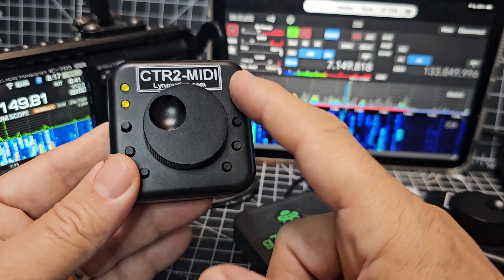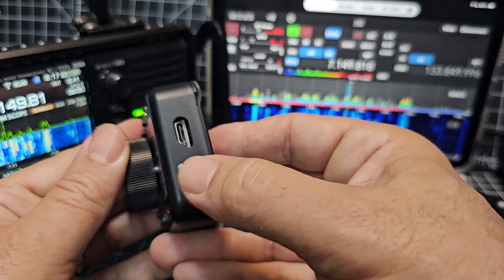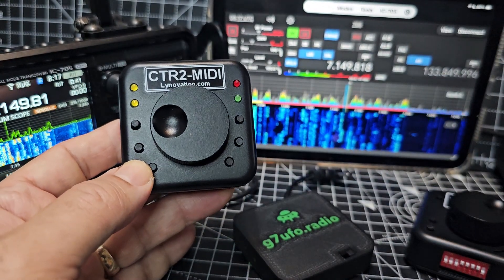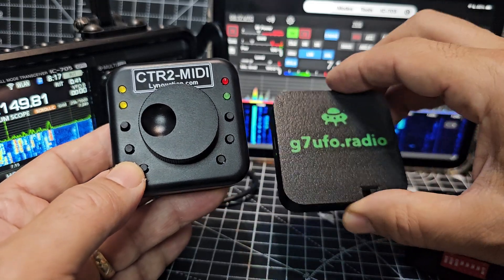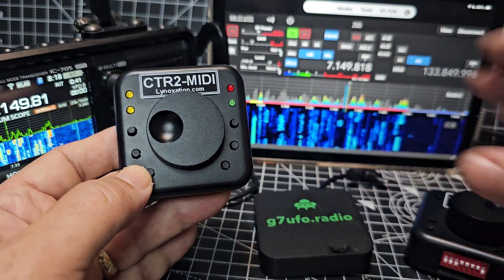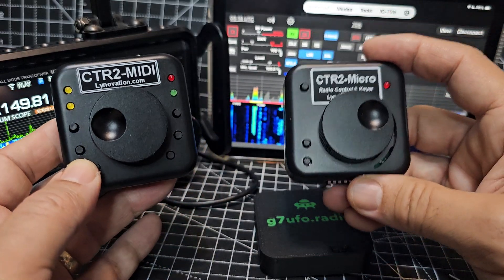MZero FXB, the CTR2 MIDI controller is USB powered and this one has a 3.5mm jack for your CW paddle, which is very handy. Now in the UK, G7UFO makes a battery module for this device. It also works with the CTR2 micro, which I'll be doing some videos on soon.